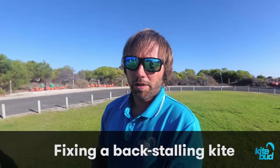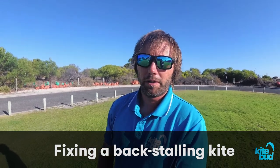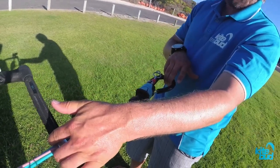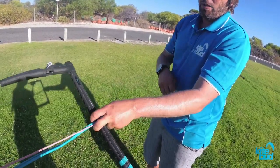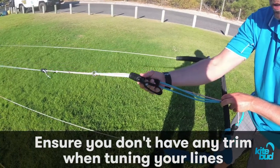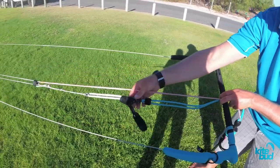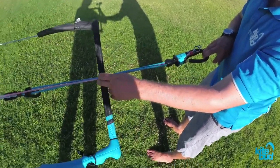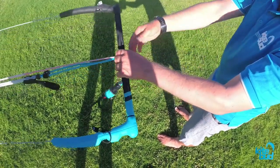Make sure it's very solid. So we're going to learn to fix the most common problem, which is the back lines that are too short in comparison to the front lines. With this bar, we pull the bar with the same amount of tension as we pull the chicken loop — two fingers on the chicken loop, two fingers on the bar — and we can see that with the trim strap set at full power, the back lines are shorter by a staggering 20 cm.